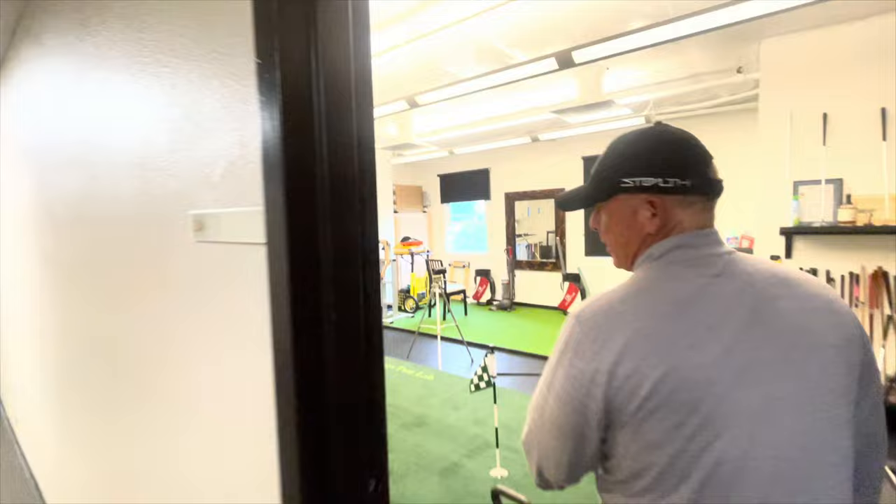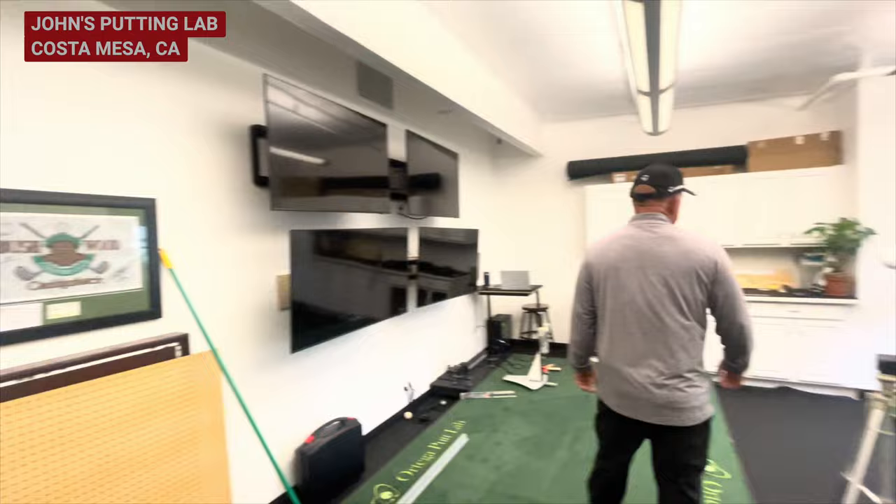I think knowing your putting stroke and your tendencies is really, really important. And if you're not putting to your liking, knowing what you need to do to end up in a better place. So give us the quick tour of what you have here — I think you're moving soon, but this is pretty amazing.